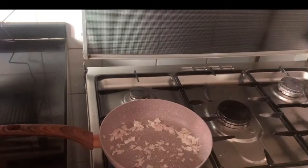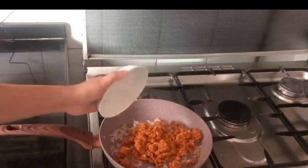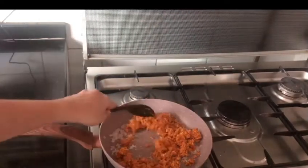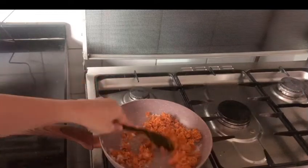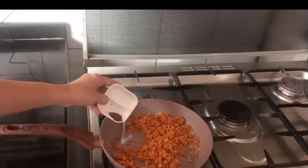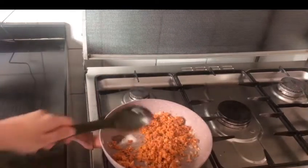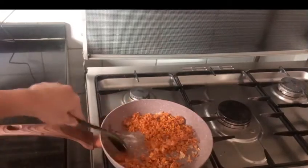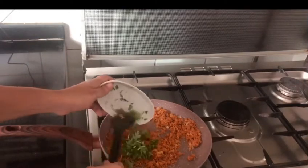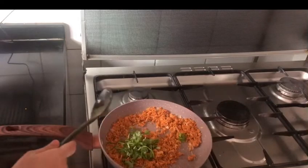We will cut the chicken. I will fry the chicken with a little bit of oil. We are going to add a little bit of salt.